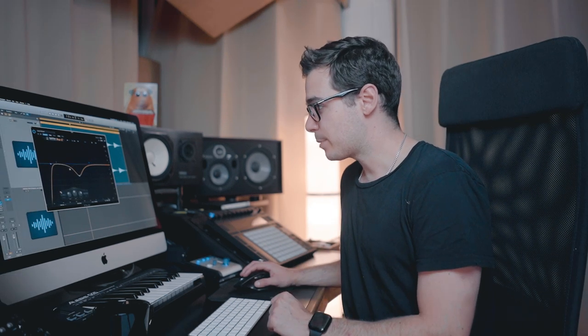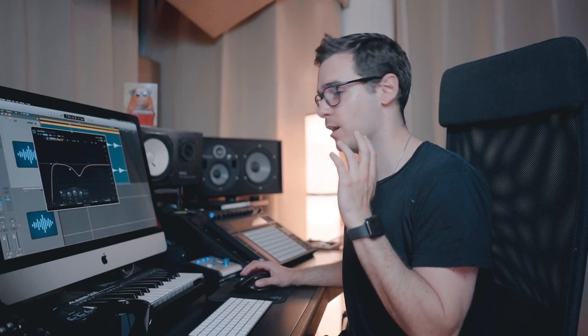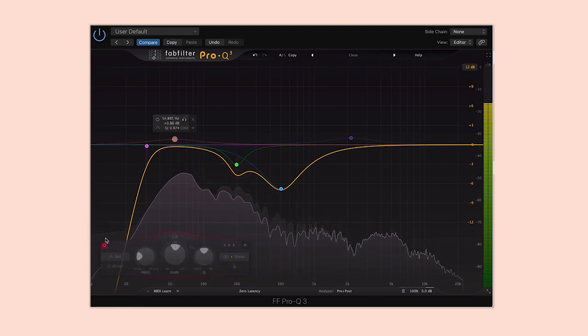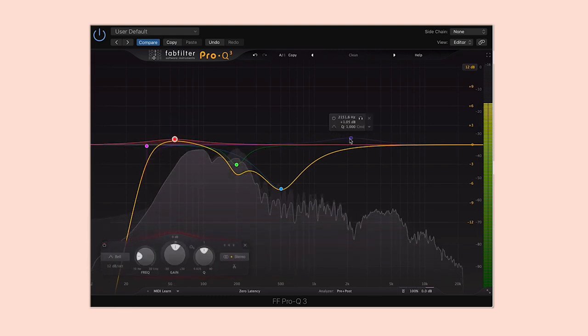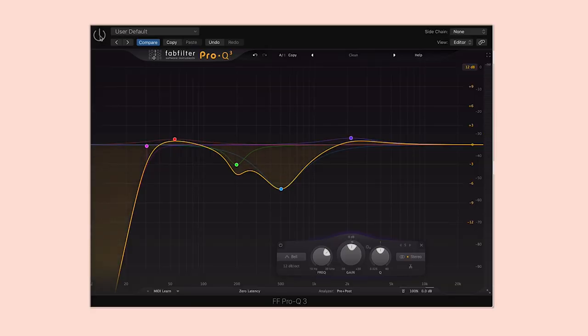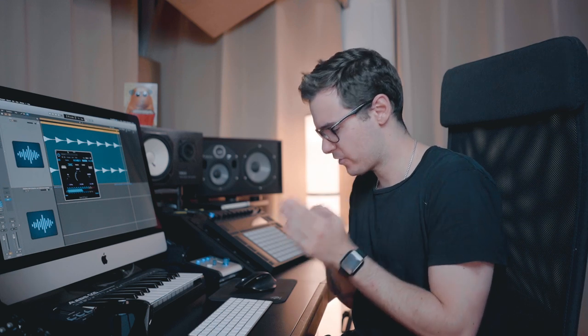Okay, next I had another little dip at 200 hertz, then a boost around 50 and a boost around 2k. The one thing this kick really lacked was sub — you need sub in a kick. You don't need too much, but you don't want too little.